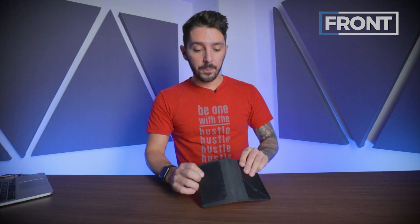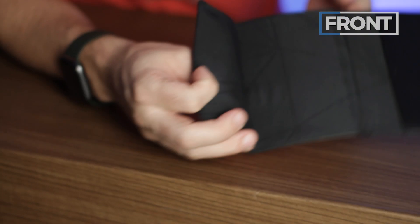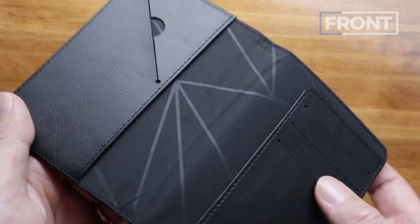We have vegan leather on the outside, and a 150D microfiber lining on the inside. The material has a smooth touch to it, and I like the shiny, glossy, geometrical design that they utilize here.